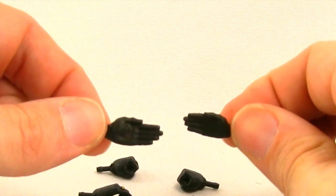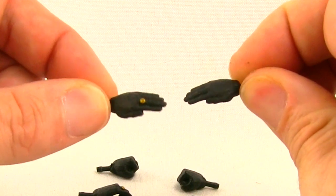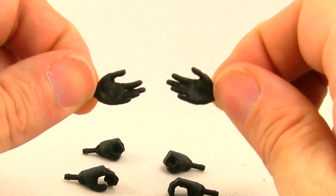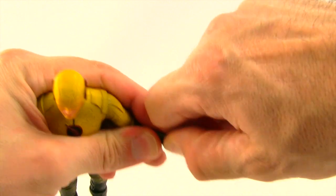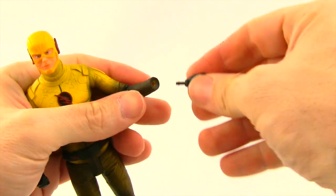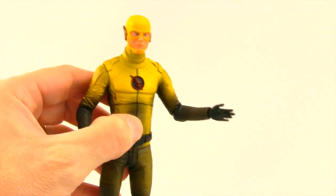Then you get a pair of open hands with the fingers and thumb kind of all pressed together — for putting the figure in running poses — and then a pair of hands that are open but the fingers and thumb are more spread apart. To switch the hands out, you just pull out the hand you want to replace, and the hand has a little peg on it, then you plug in the hand you want and it fits nice and tight.